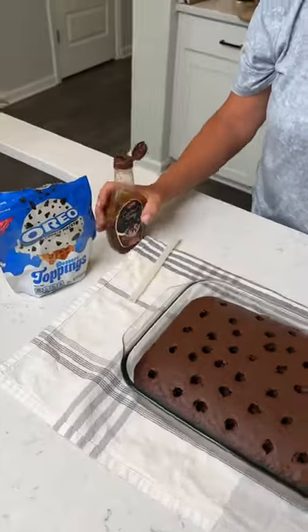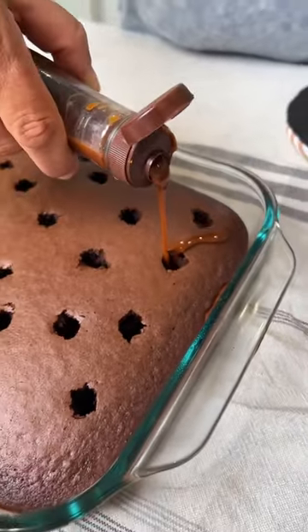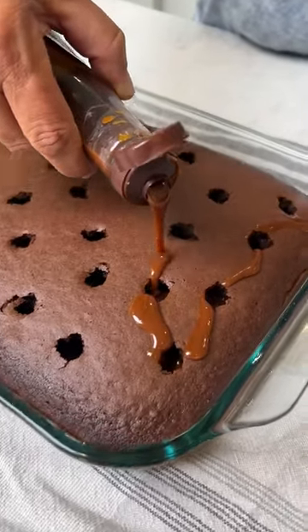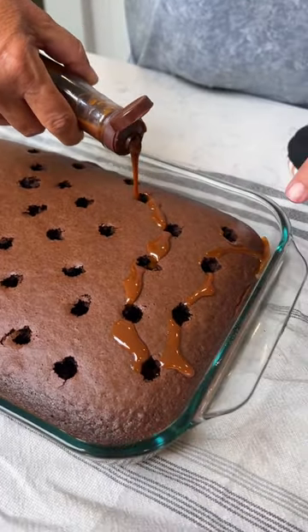What do we got next? Now we've got some caramel topping. I'm gonna drizzle it in the holes. If a little gets on the cake itself, that's okay too. Look at that — it's coming through and sizzling.